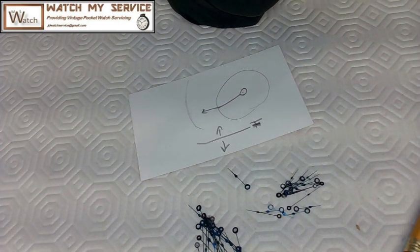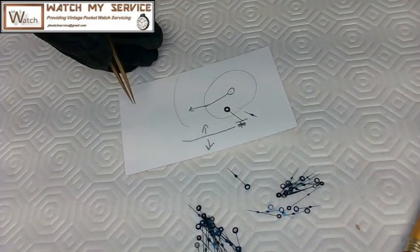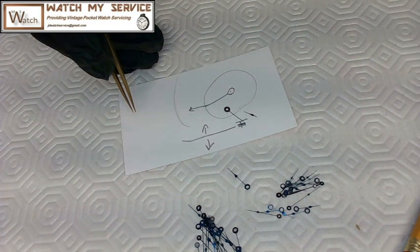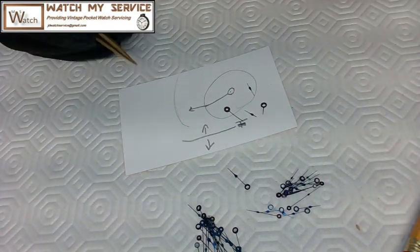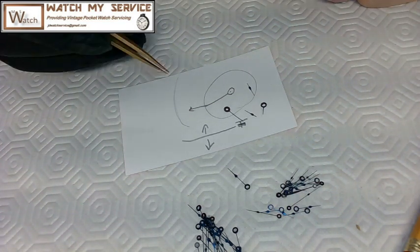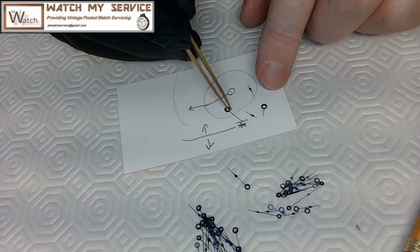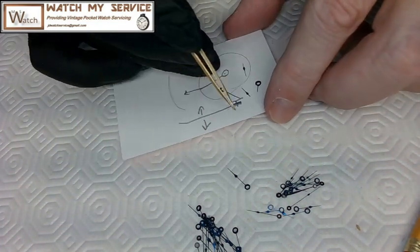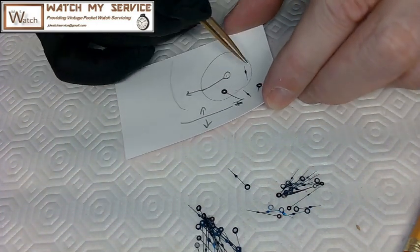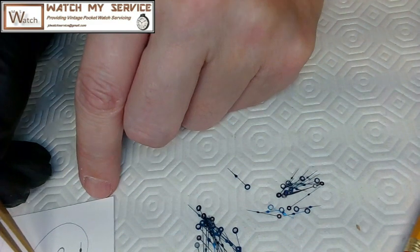Here are two examples of hands I tried to bend back. One I applied too much heat, the other I just tried to bend without heat, and neither worked. The third time, what I did was just touch the hand briefly with heat and then I was able to bend it. So let me grab one of these hands and demonstrate.